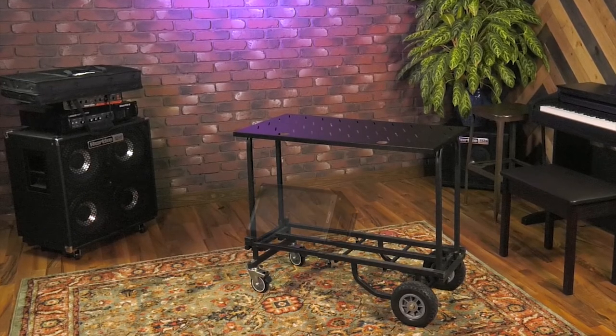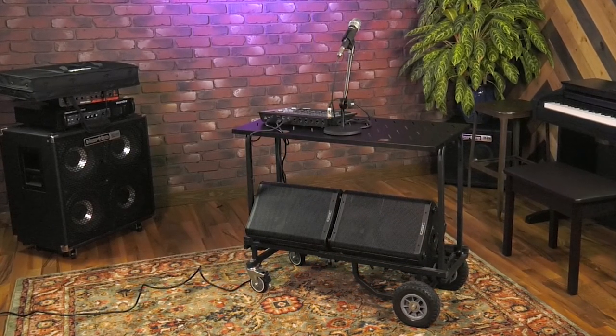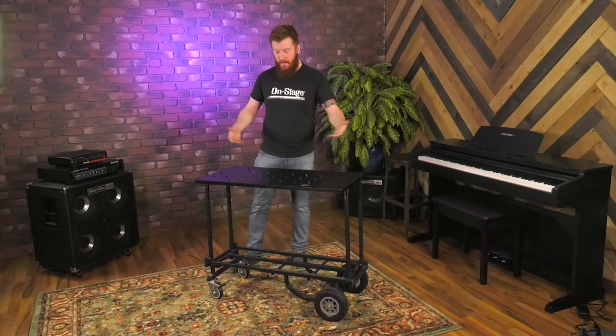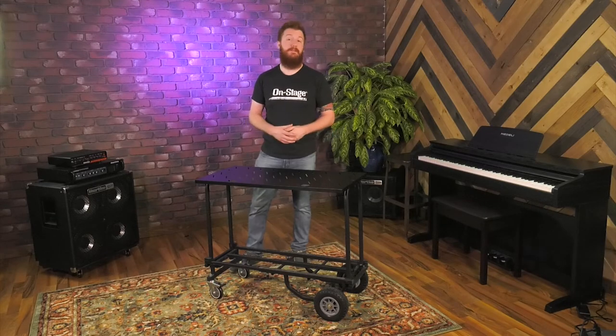This is a great tool mostly because you can roll yourself right into the gig and then also use it as a work surface. You don't have to lug around an ugly plastic table and a tablecloth — you can just use your cart and it has a really functional purpose. This is the UCA 1500 by OnStage. You can check out this product, our utility carts, and a whole lot more at on-stage.com.